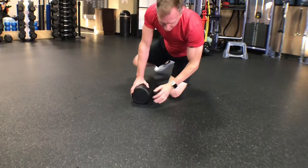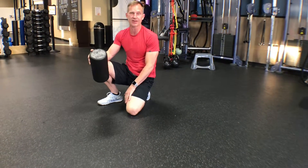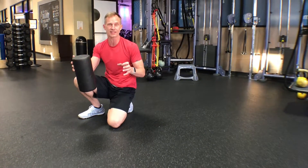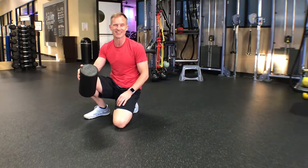So that's a nice little combo — you can get the quad, the IT band, and the inner thigh all in one shot. It takes about a minute to do each leg, and that will relieve a lot of tension and stress in your lower body. And that's your fit tip for the day.